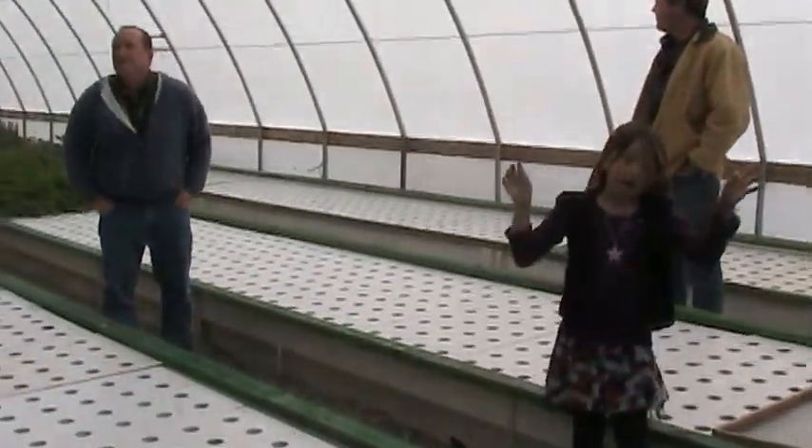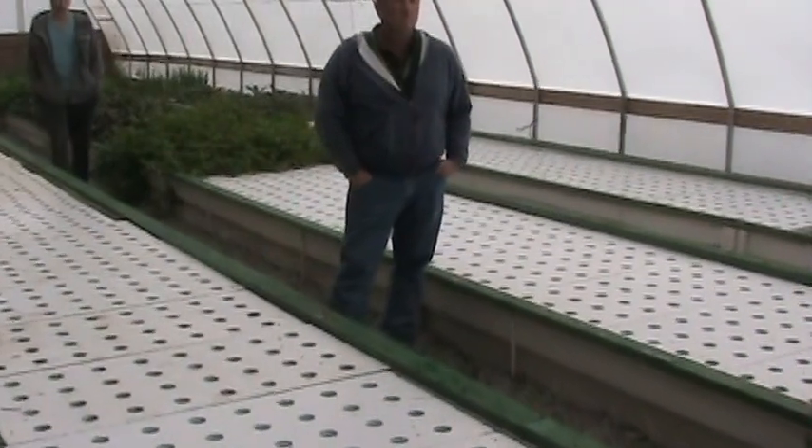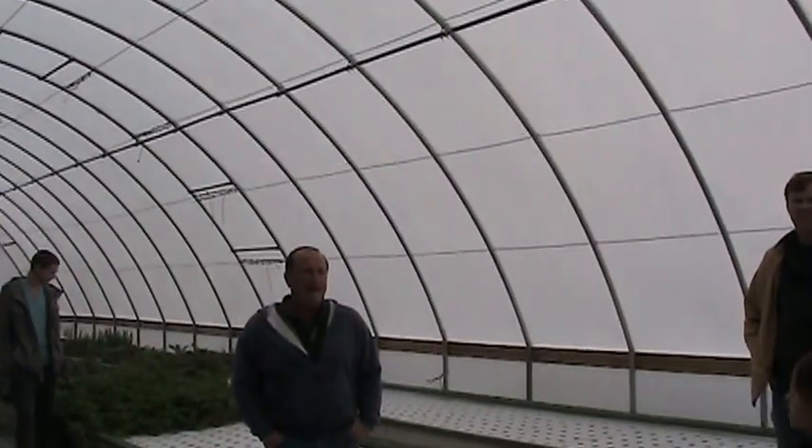I'm trying to think what month it was when you were here. November. So there was still an abundant growth. Oh, yeah. What size is this house? This is a 30 by 80.